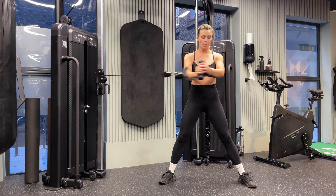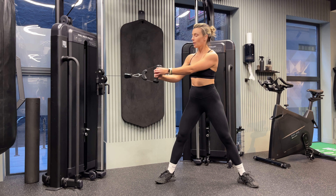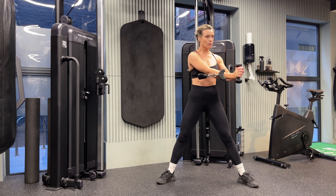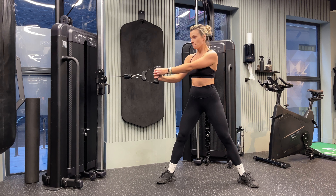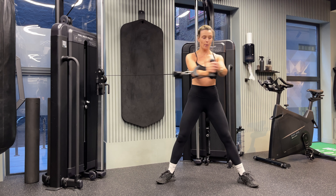Make sure your feet are wide, toes pointed out, so we can open up the hip and get the glute med — the outer glute — fired up. Control this part of the movement slowly; that is the eccentric phase. Then rotate through the core as you pull the cable across your body, and repeat.